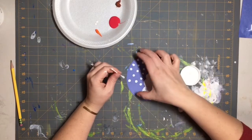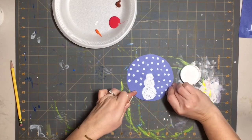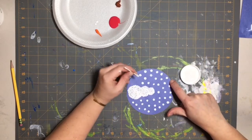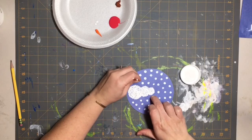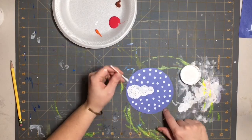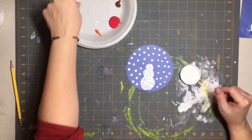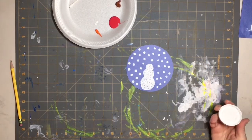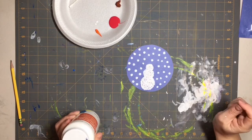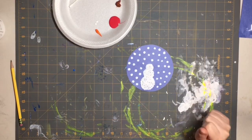You can turn your paper, just be careful not to put your finger in one of the wet dots. You can hold the paper with the pinky of your drawing hand. Now I'm going to let that dry for a little bit, and once it's dry we will add our scarf, our arms, our nose, and our little coal face. We're back — our snow globe is dry!